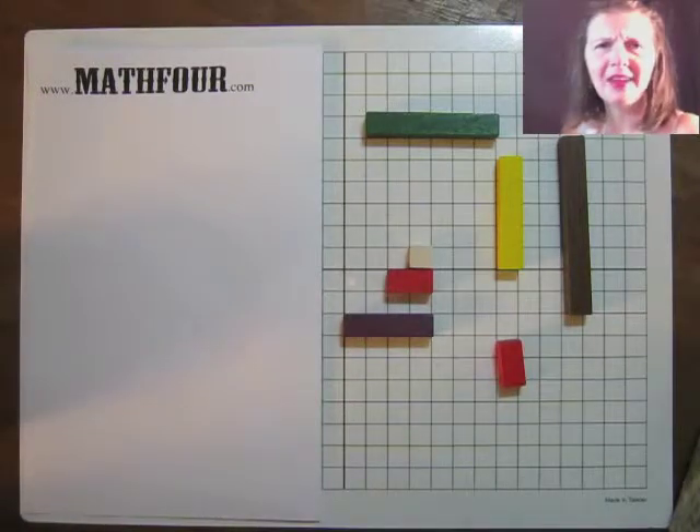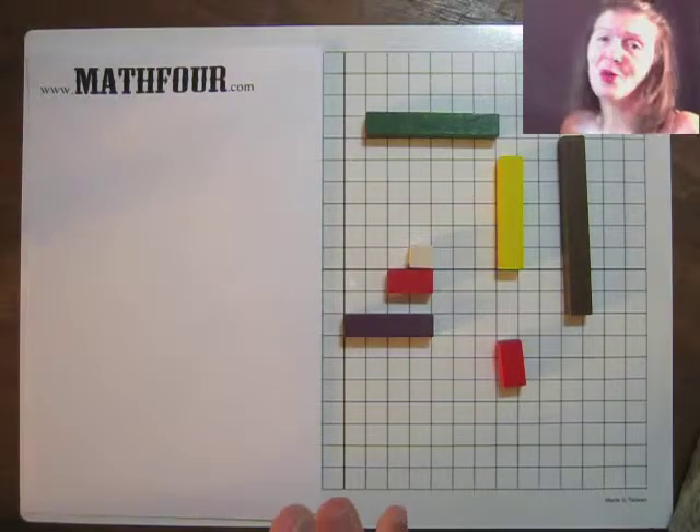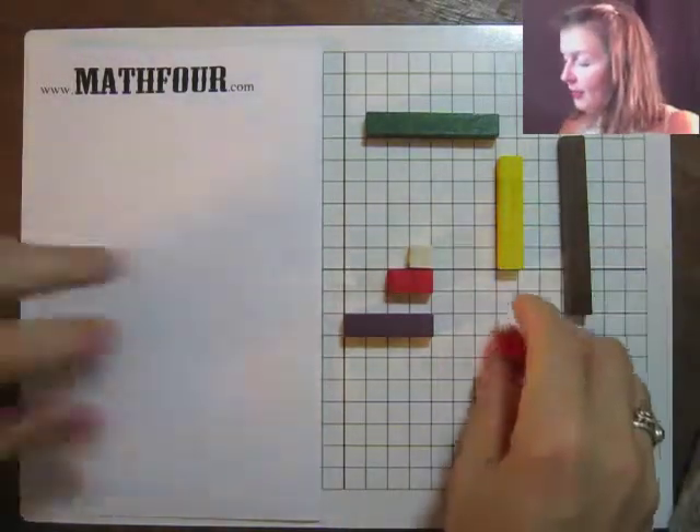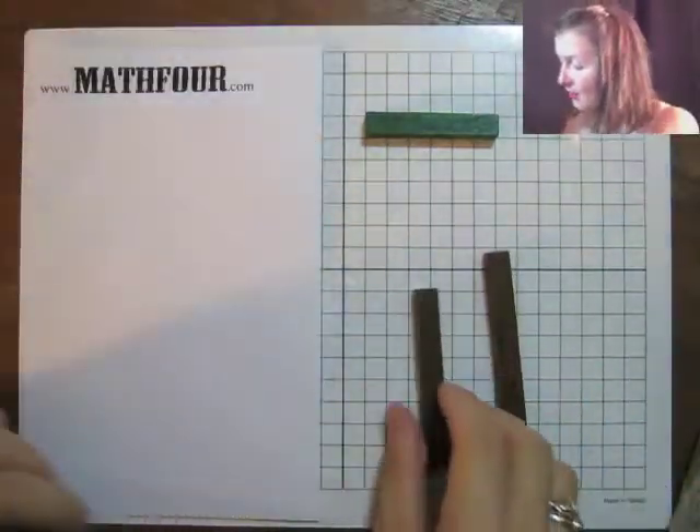I started building something and thought, why don't we have the students create that? Because these are so pretty. So I started building a tree and then I stopped so I could record it, and now I'm going to build the tree.